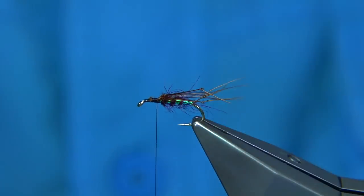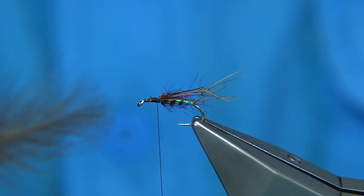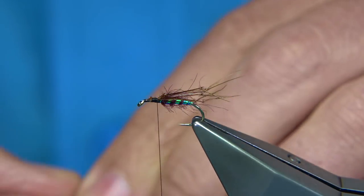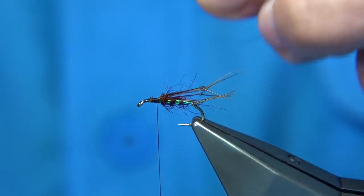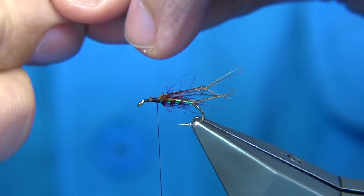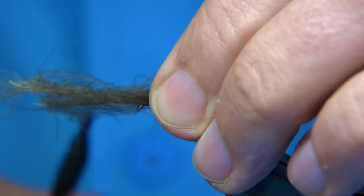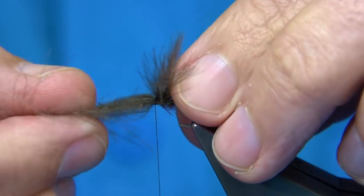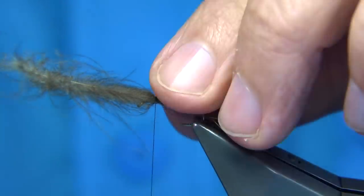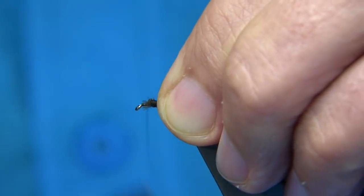I'll wax my thread again. Now a couple of CDC feathers — medium to large feathers; you could use two or three depending on the size of the fly you want to tie. You can either tie it in straight over and put a bit of dubbing behind it, however I'm going to put a thorax cover on it. So I'm going to tie it lined over the back — about a hook length. Tie that in with two or three turns and check your length. Don't have it too short — the idea of the shuttlecock style is that you can see it. When you're happy with the length, trim away the waste.